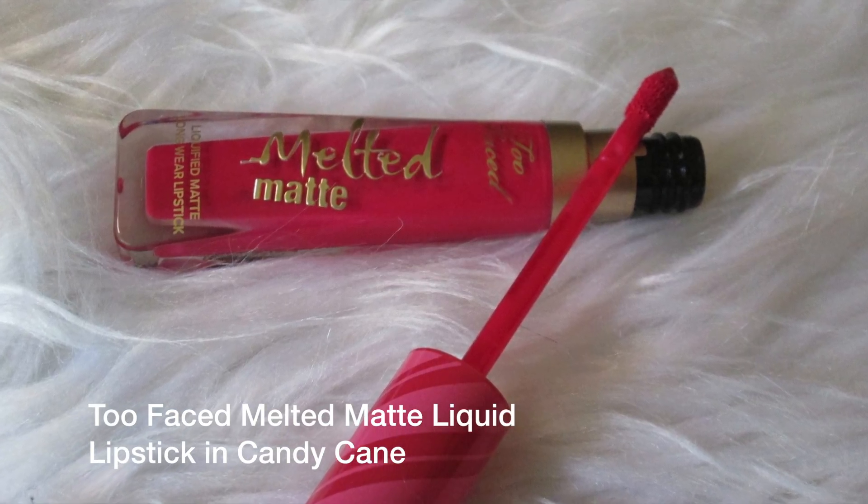It does feel tacky, which is what you'd expect because of the primer. Then I'm going in with the Melted Matte lipstick — again, I'd always use a liquid matte, something that's not going to be sucking out all the moisture. Too Faced is good, the Sephora brand is good. I wouldn't use the Color Pop Ultra Matte for this. I'm just going to go in and color this in.